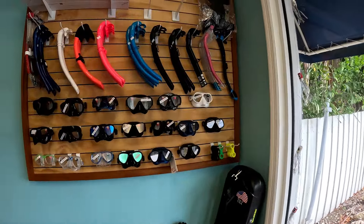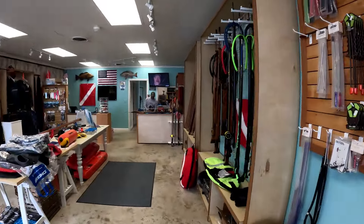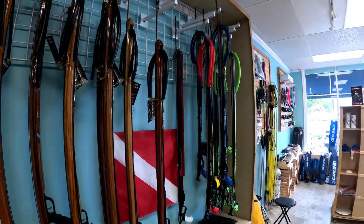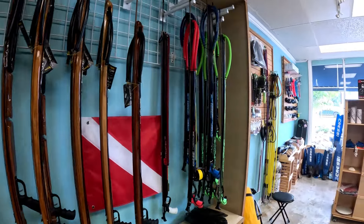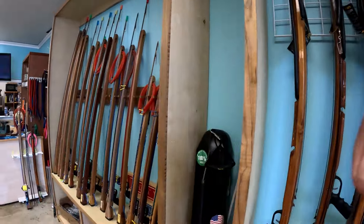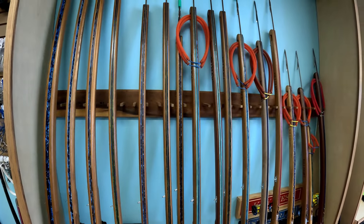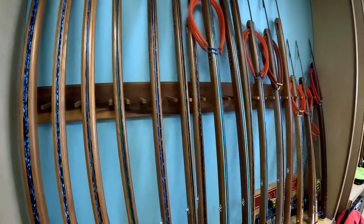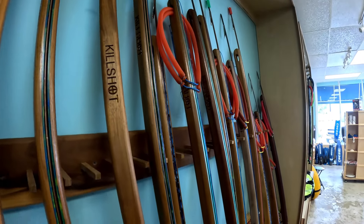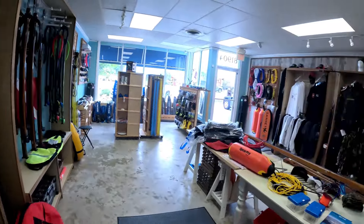Come and see Ed and he will set you up — he custom builds spear guns here. He also sells other people's brands; we've got some Koas and some Cressies. But then over here is the custom stuff that he is building, and look at the engraving on these guys — sure looks good.